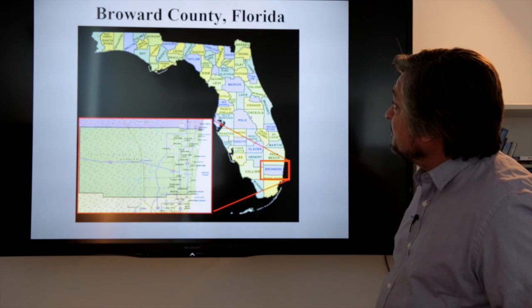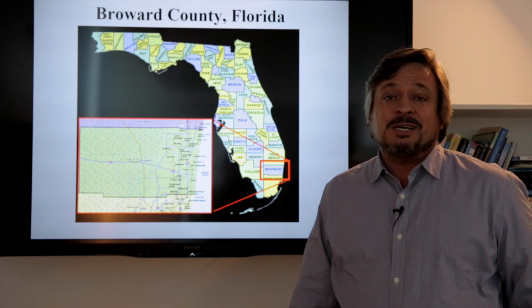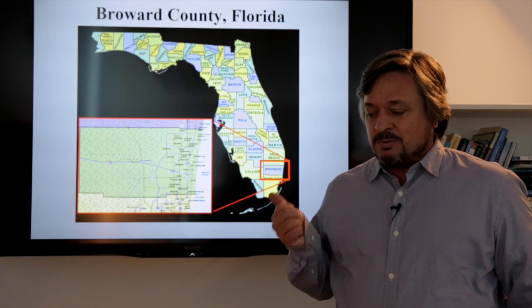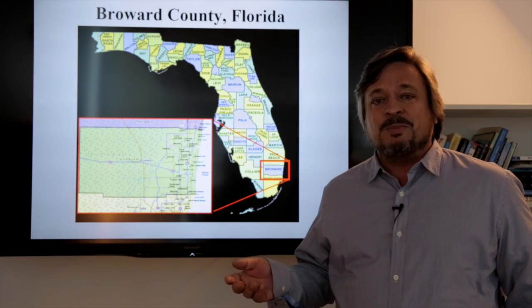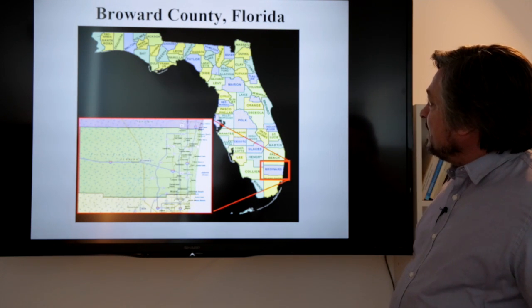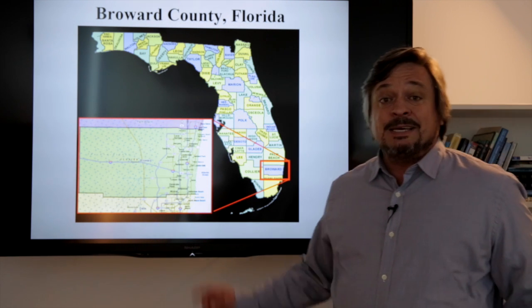This map is Broward County, Florida. It was made by one of the MSGIST students over the last couple of years. They had to make a reference map, a graduated symbol map, a choropleth map, and a couple of other ones. So let's take a look at this one. The first thing I notice with this map is that...